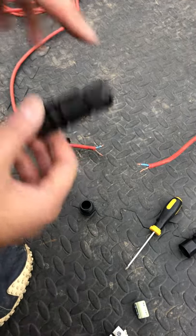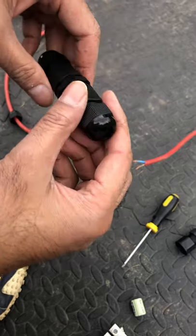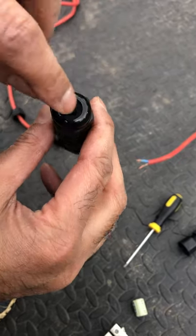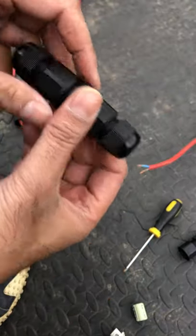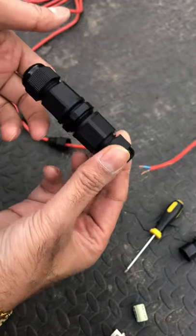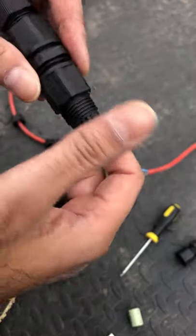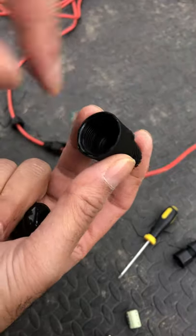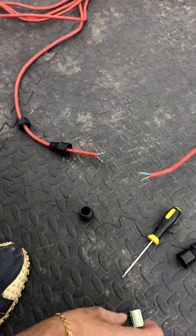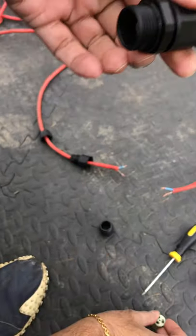So the way to do it properly is to use one of these — these are basically called waterproof junction boxes. Not only are they waterproof, they've actually got snug fittings on the end to prevent the wire from getting pulled from each side. Usually it's just four or five parts to it: you've got the end cap, the section which holds the actual wire inside to stop it getting pulled, the junction box which connects both wires together, and then the same on the other end.